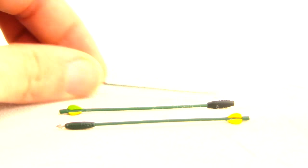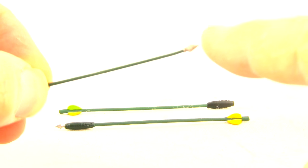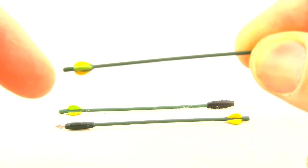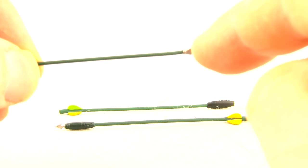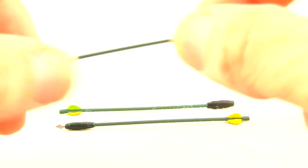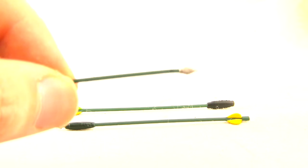We get three different arrows. The first arrow is just a regular arrow with a silver arrowhead on the end, a green shaft, and yellow and fluorescent green feathers on the back. On mine, this arrow came out of the packaging with the tip of the arrow kind of bent.